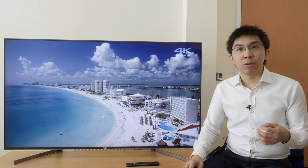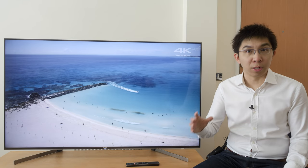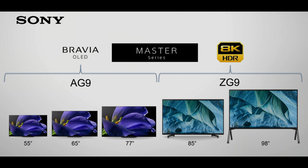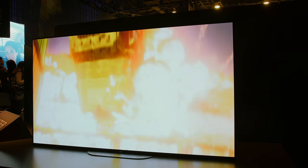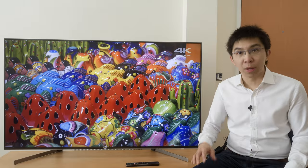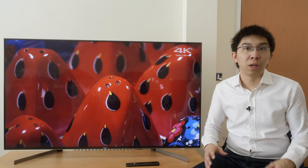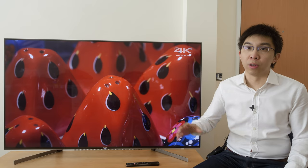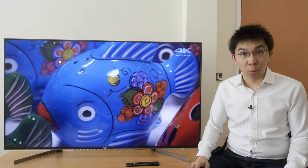The Sony XG95 is positioned as a slight step up to the XF90 — 95 comes after 90. The ZF9 or Z9F will be slowly phased out until stock is depleted. Sony's explanation: Master Series TVs deliver the highest level of picture quality to faithfully reproduce the creator's intent, but there can only be one Master Series TV per size class. For 2019, the 65-inch and 77-inch AG9 OLED will take over the Master Series mantle from the ZF9.